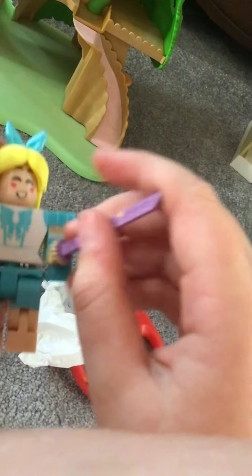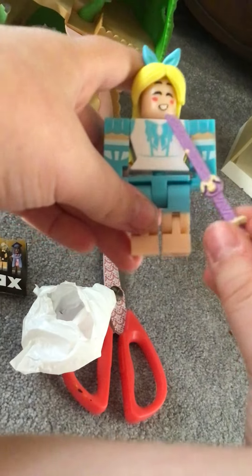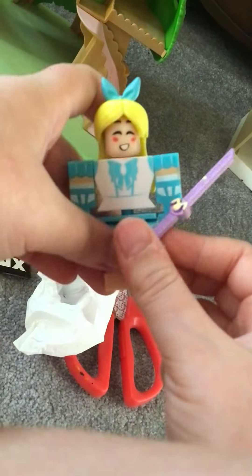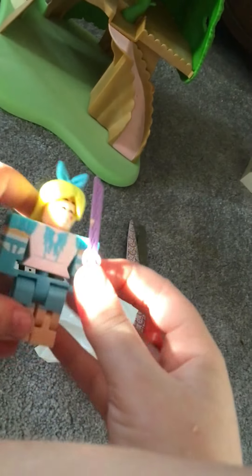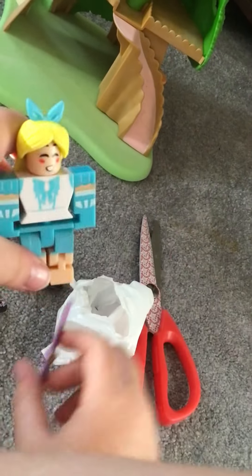I hope you enjoyed today's video. And I hope you like my little Roblox character. This could be her, like, butter knife — maybe she's cooking some toast or something. I hope you enjoyed today's video. Bye, stars!